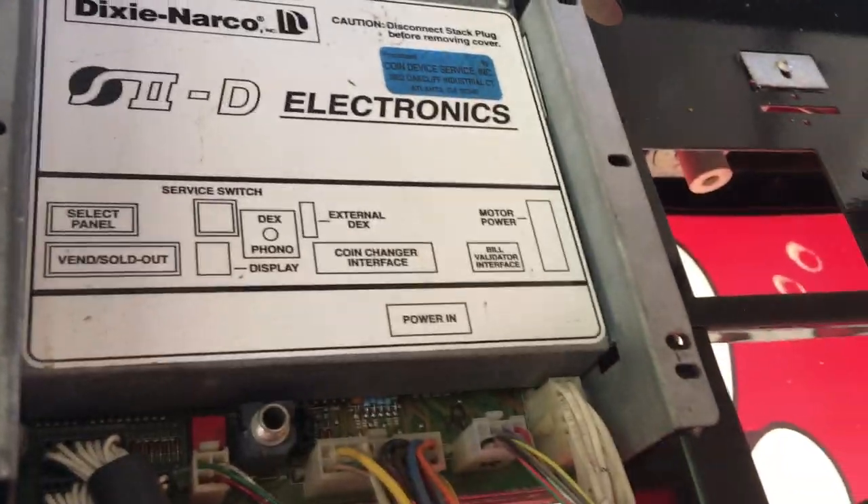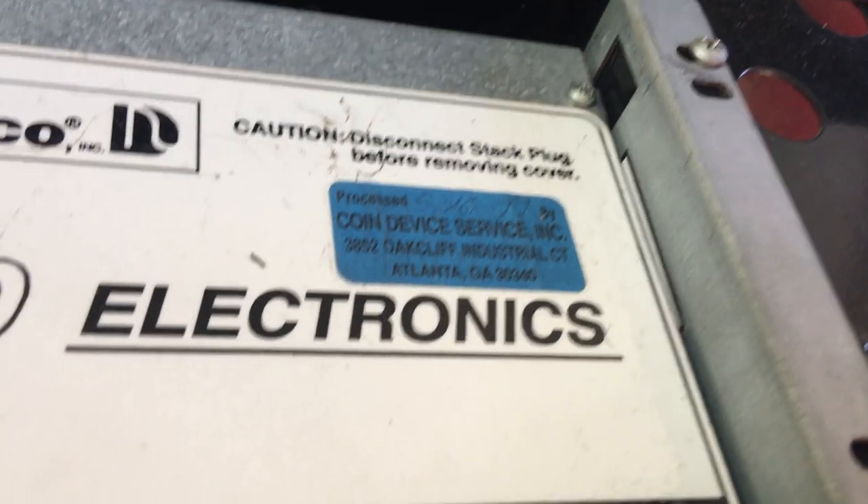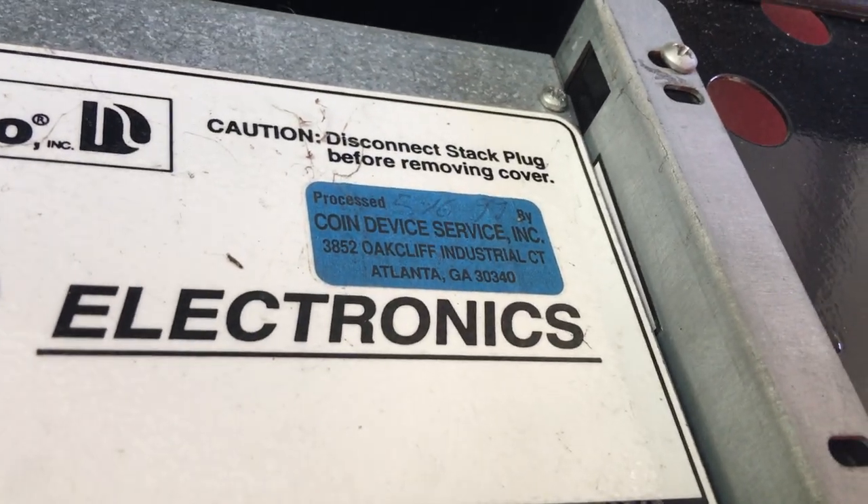As you can see, the board is different. This cable right here is the bill acceptor cable. It was super hard to find a cable for this machine, but the people at Southern Vending Sales hooked me up with the cable — that company right there helped me out.